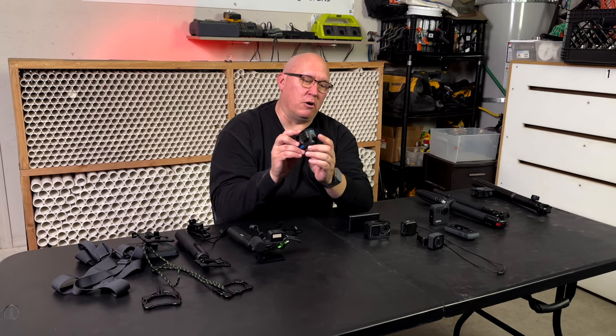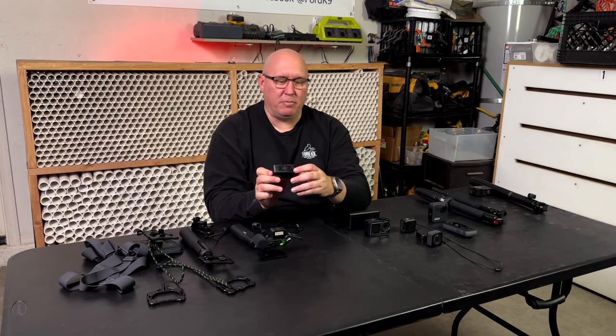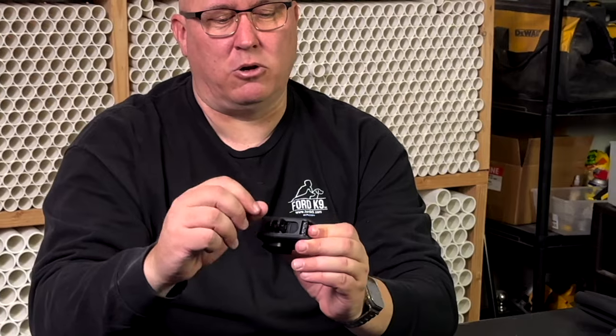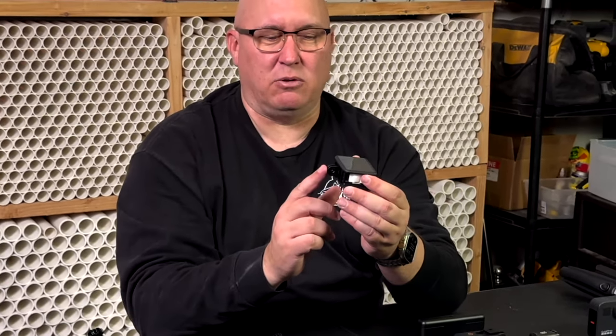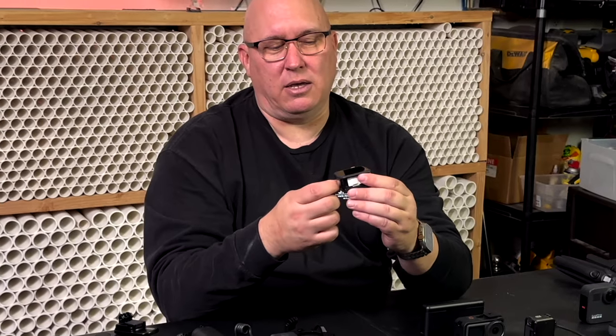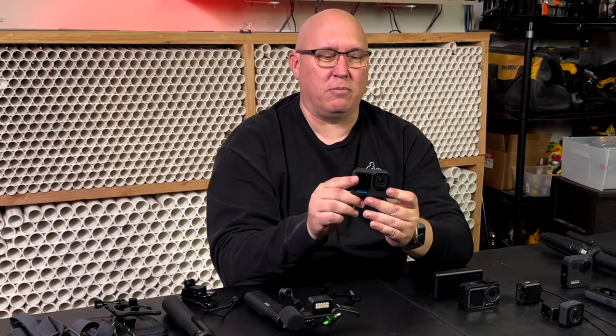It's straightforward how you use it — record button up here, mode button, it does photos, does video, does everything. At the bottom is where you have your little feet that you connect to all your typical GoPro devices. These fold away but they're what you're going to use to connect to all the different GoPro accessories that make your camera work.